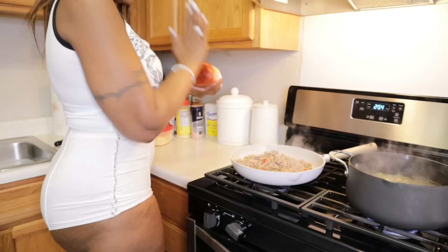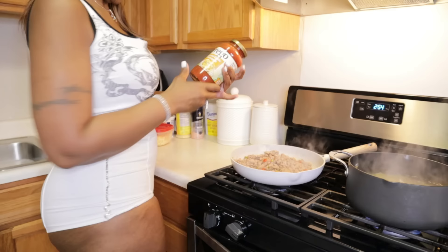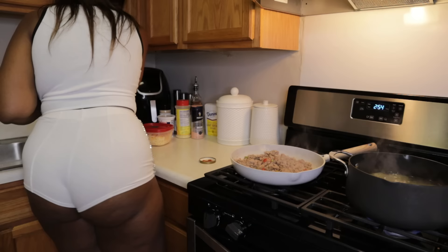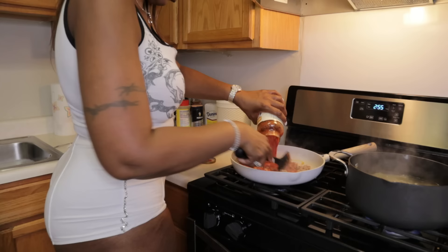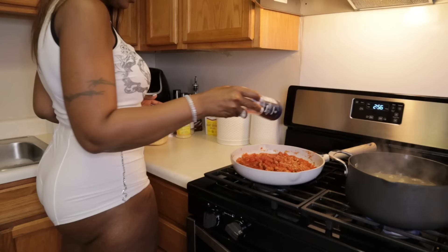Now I'm about to add in the roasted garlic parmesan sauce. I'm just adding it in, and I've got extra sauce just in case I need more. I tried to buy the big bottle but they didn't have it.